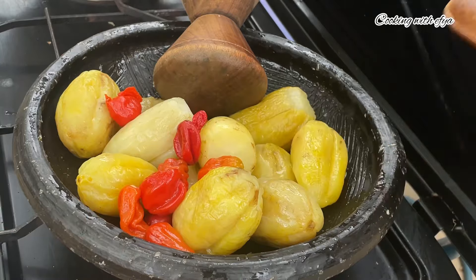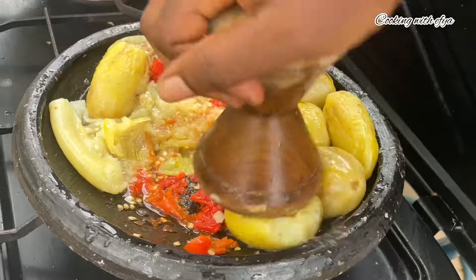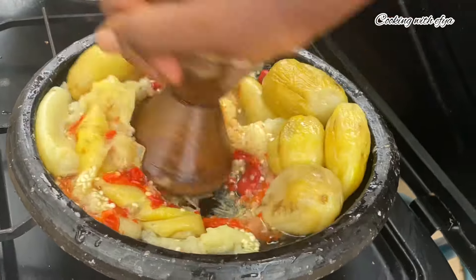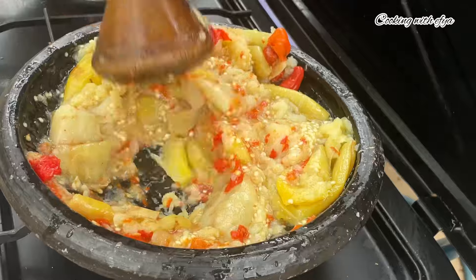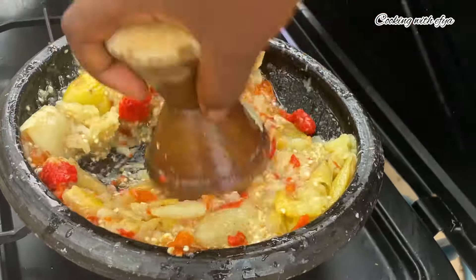Moving forward, I'll go in with some sardines — you can also use any protein of your choice. I'll stir very well, cover, and allow it to cook until the sardines release their flavors into the stew very, very well.